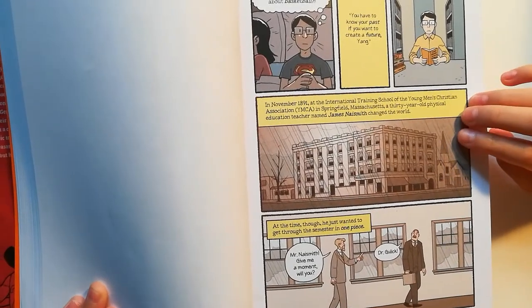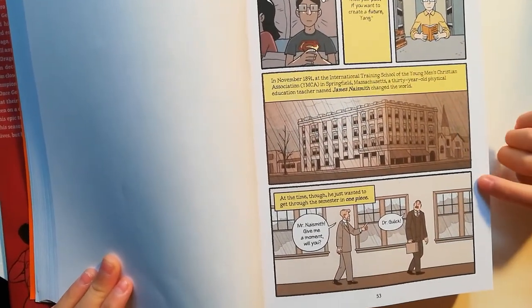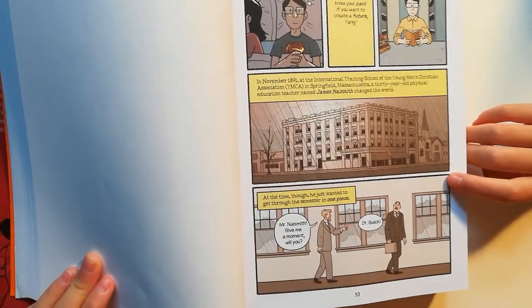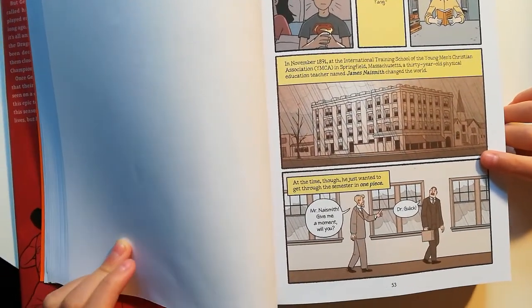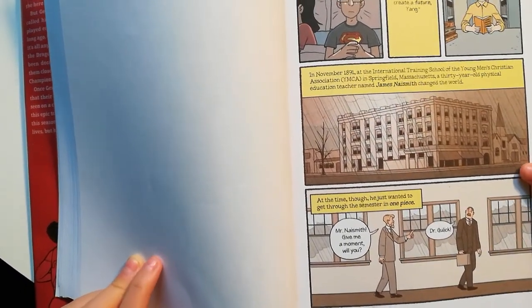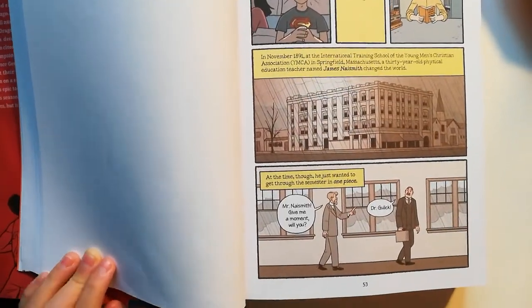In November 1891, at the International Training School of the Young Men's Christian Association, YMCA in Springfield, Massachusetts, a 30-year-old physical education teacher named James Naismith changed the world. At the time, though, he just wanted to get through the semester in one piece.